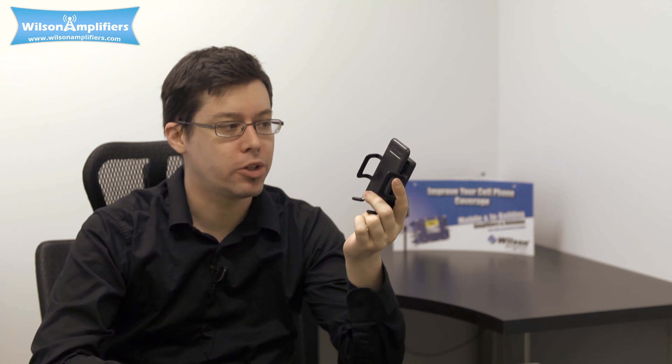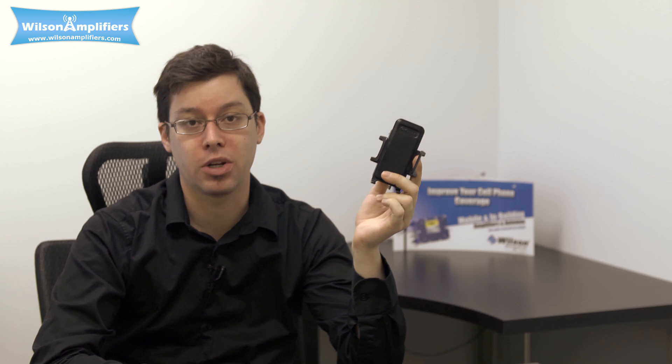In order to enjoy the boost, however, your phone actually has to make physical contact with the back of the unit right here — it has to sit in there. So in order to use your phone, make sure that you use your speakerphone or even a Bluetooth headset and you'll be fine.